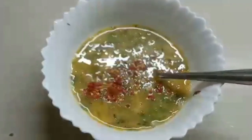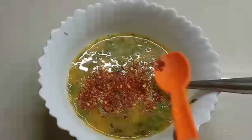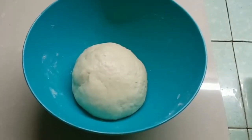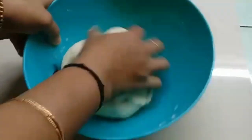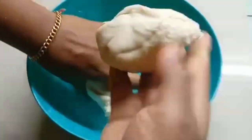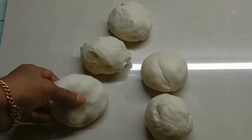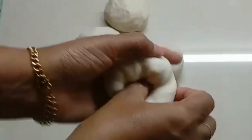We will mix it in. Now I have 5 balls, so I will use this shape and make it a round shape.